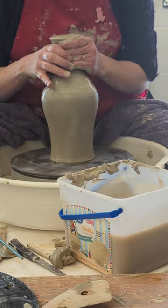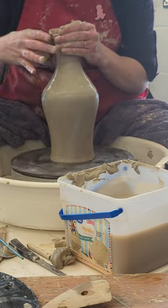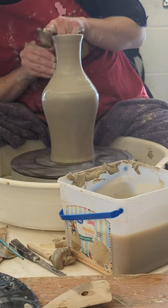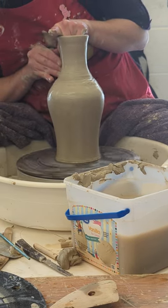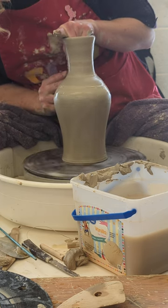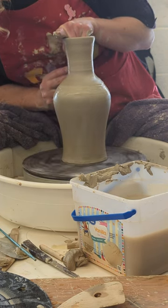You're going to build a thingamabobber? I am going to build a thingamabobber. I don't like using the bisqued ones for one reason — they're never the size that I need, and it doesn't work that well. Leather hard clay sticks awesome to leather hard clay.